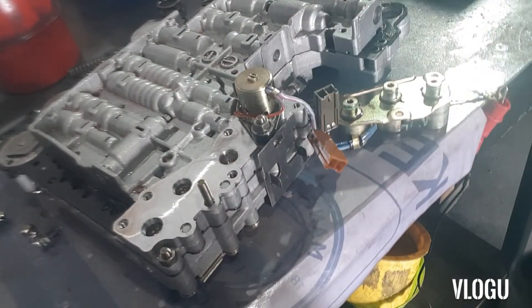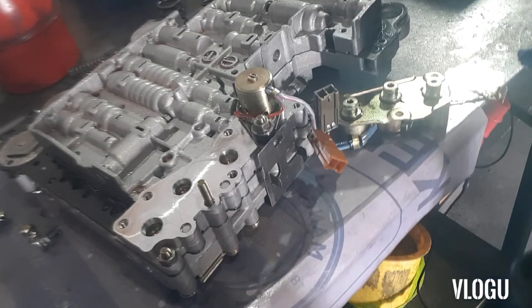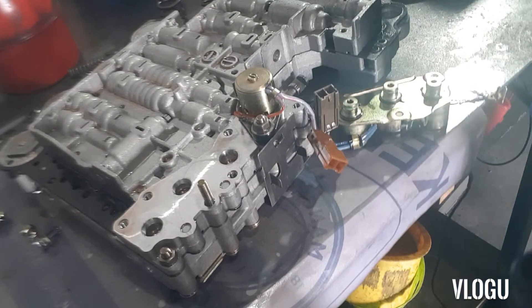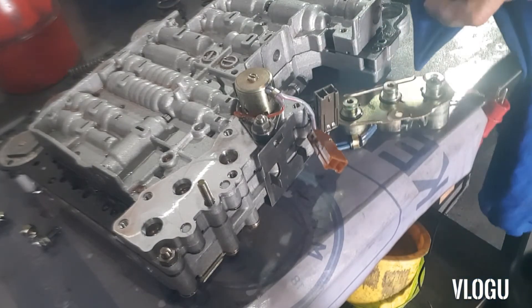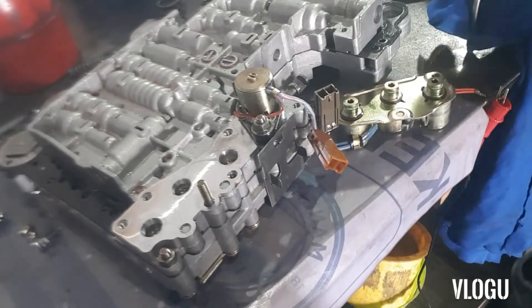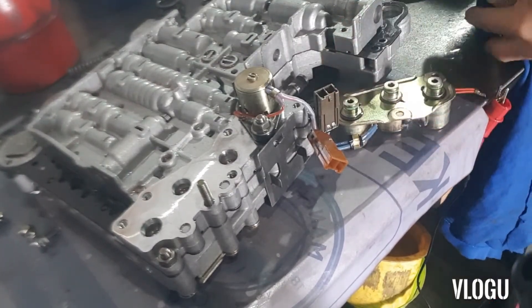First, we're going to put a rag on the tip of the air gun. What we're going to do is supply a positive on one of the wires.